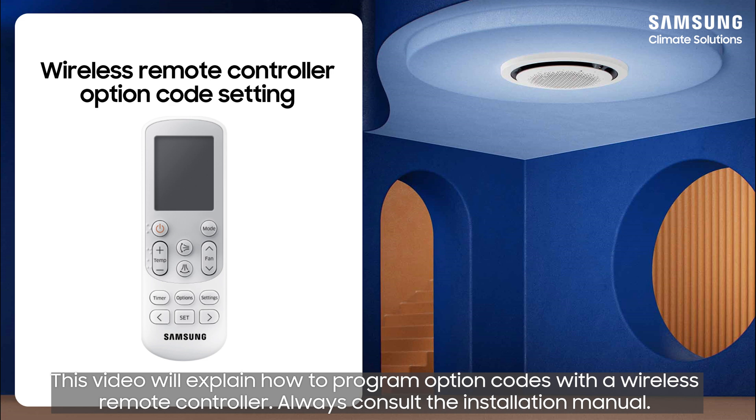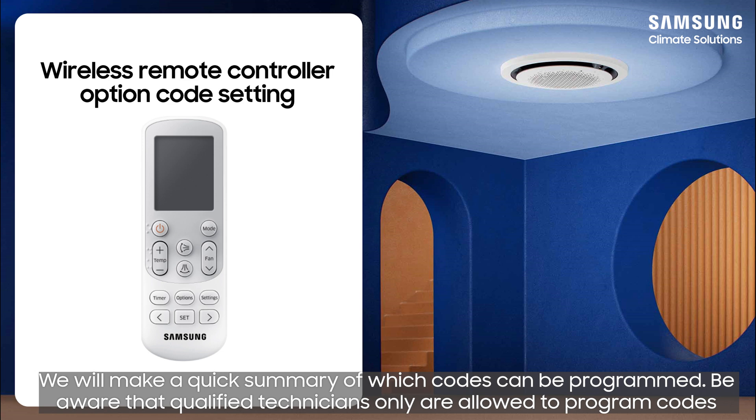This video will explain how to program option codes with a wireless remote controller. We will make a quick summary of which codes can be programmed.